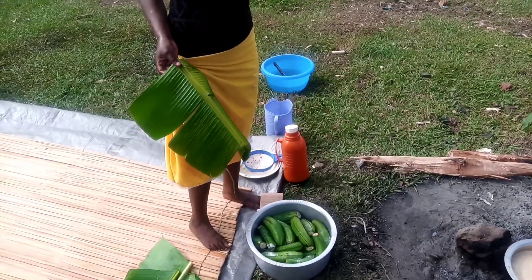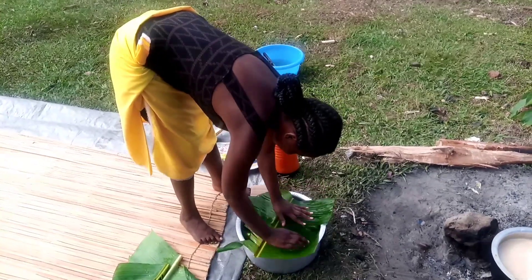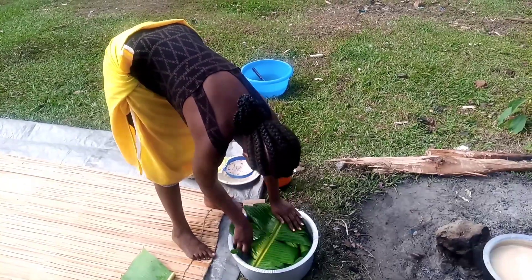After cutting and cleaning my banana leaves, I'm going to go ahead and cover my cooking soufriere with them and cover my bananas nicely to allow them to get steamed as they cook.